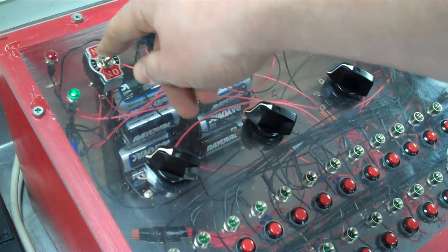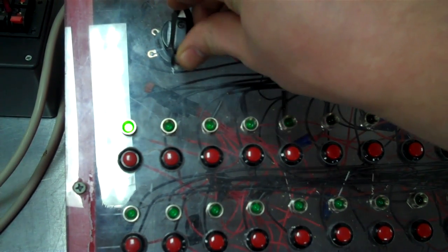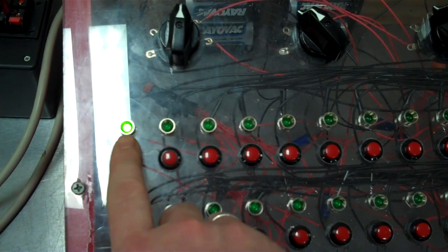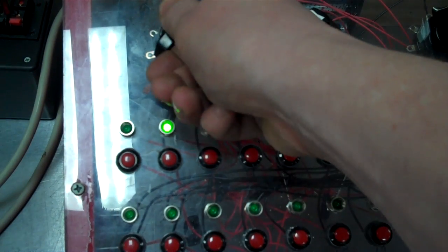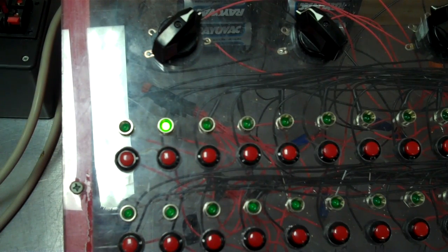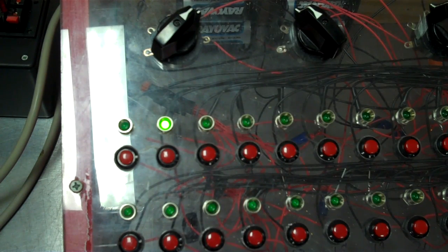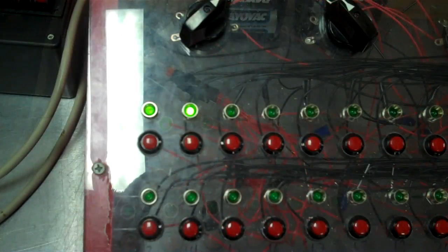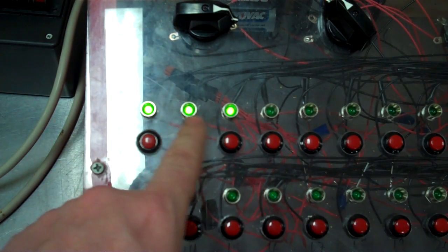First thing I'm going to do is flip the switch on to check continuity, then turn to the first slat. You can see we have one green light right here — it shows that we have continuity to the first cue on the first slat. I'm going to turn to the second slat. Now on the second slat we've got continuity on the first two cues. On the third slat, we've got continuity on the first three cues.